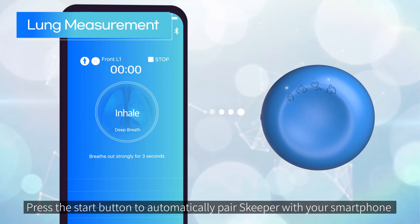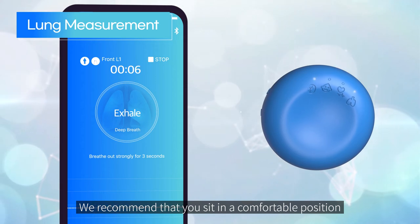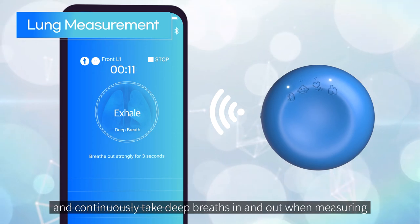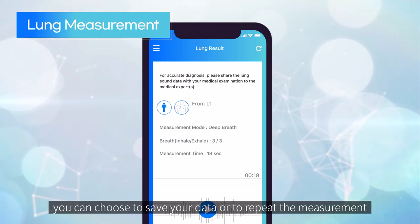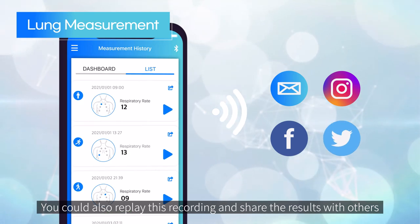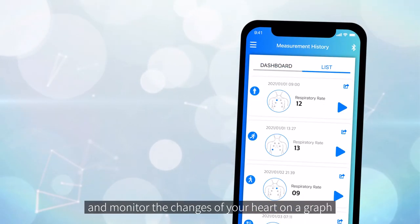For lung measurement, press the start button to automatically pair Skipper with your smartphone and to start the measurement. We recommend that you sit in a comfortable position and continuously take deep breaths in and out when measuring. After the measurement, you can choose to save your data or to repeat the measurement. You can also replay this recording and share the results with others.